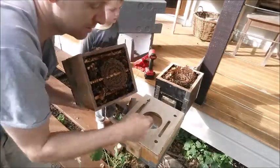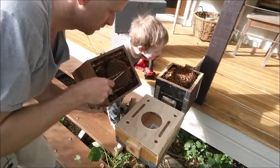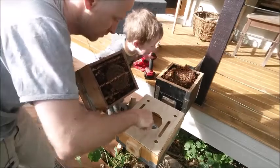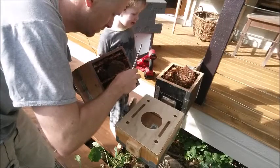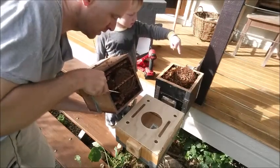I'm just going to take a little piece of this brood here and put it down inside the budded box. You can touch it very gently.